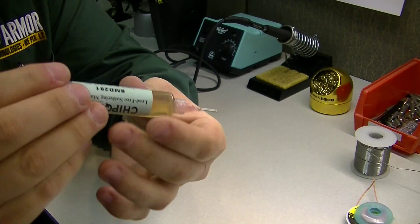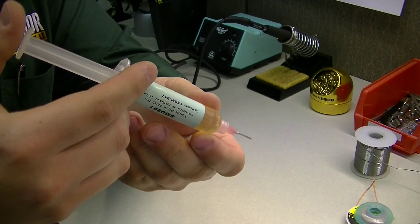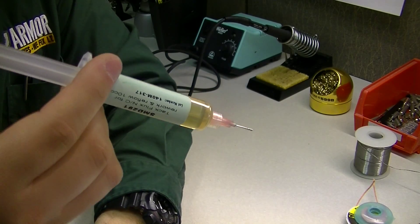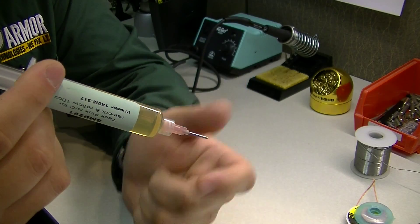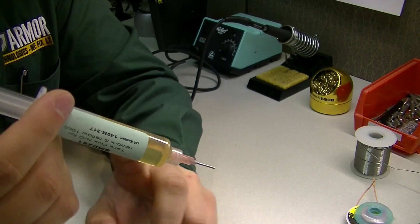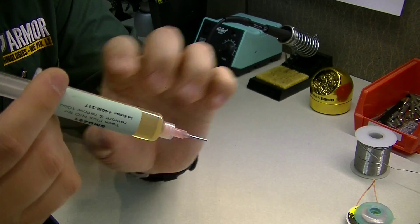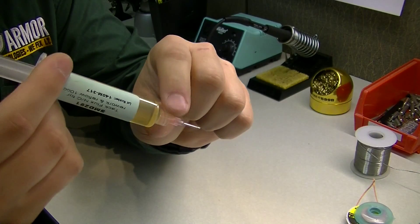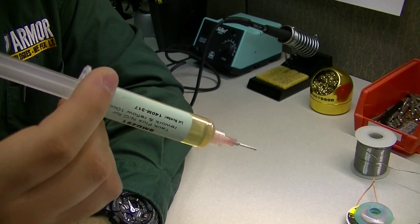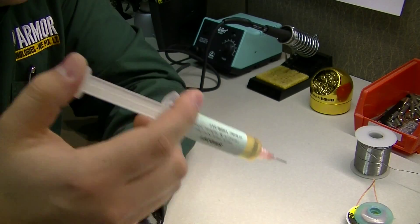The flux paste comes in a syringe-like device. If it hasn't been used in quite some time there will be some dried flux in the tip — once you apply pressure it'll push that dry flux out. You don't want to push too hard, because the pressure you applied will push more out as backup. Just apply it slowly and carefully so you don't make a mess.